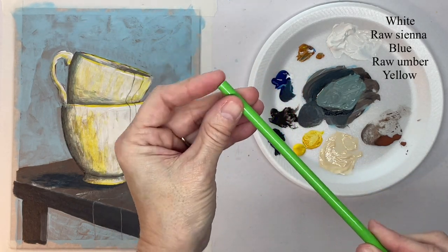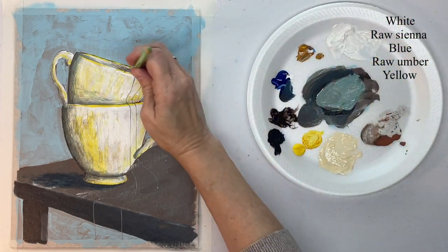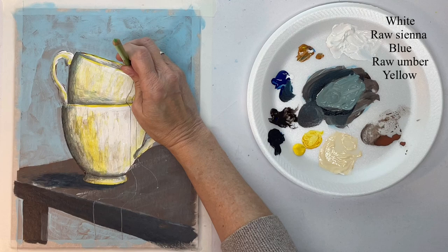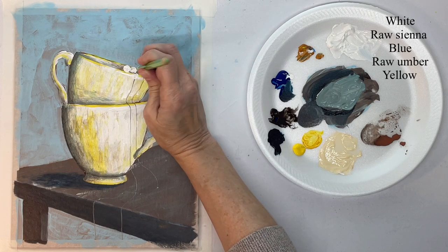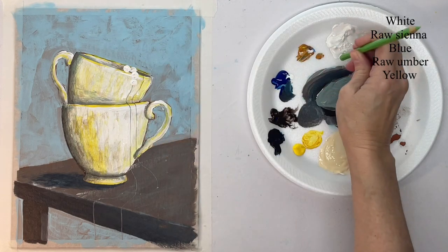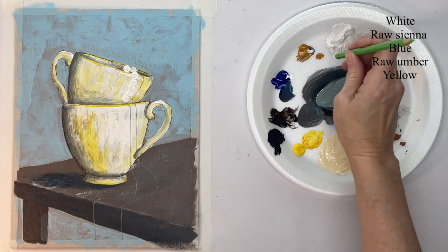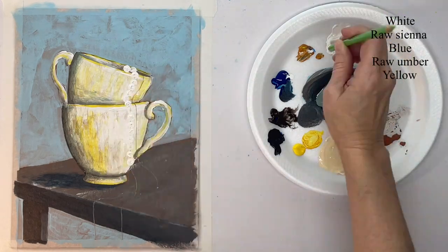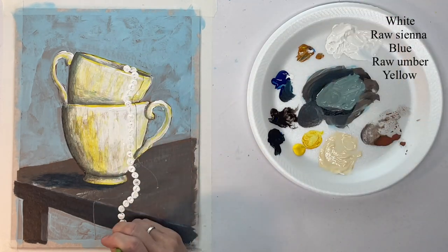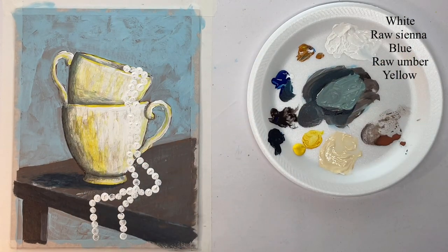With the flat blunt end of a pencil, I'm going to use that as my template for my pearls. Each time I dip it into white, it's going to give me two or three pearls and then I have to re-dip. I'm just going to go through and do all of those. This white is just giving me a base for the other colors that I'm going to put on.